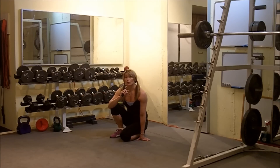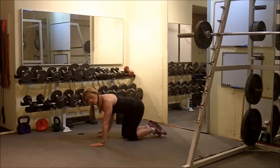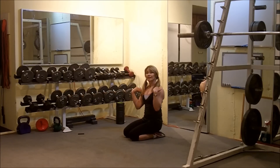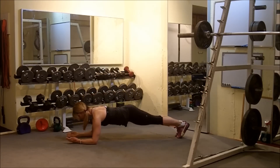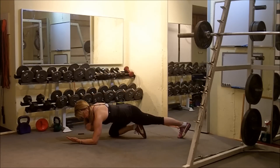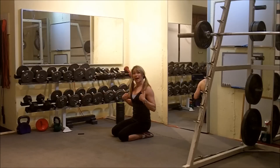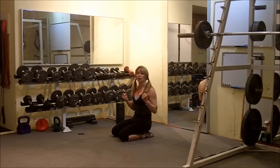Let's first go through the setup position for this. I prefer the elbow plank to the high plank because it's a little easier on the wrists. The key is to keep the shoulders right over top of the elbows when we get into that position. We want to engage through the back, through the core, through the quads, through the glutes — we can engage everything to make it a full body workout.